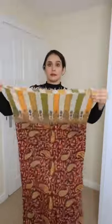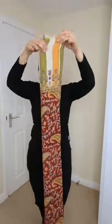Winters are here and I'll show you how you can drape your shawl in a very cool way. Take both ends of the shawl and make narrow pleats. Once the pleats are made, wrap it around your neck.